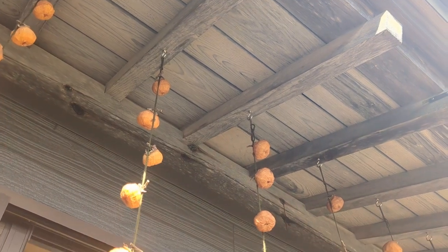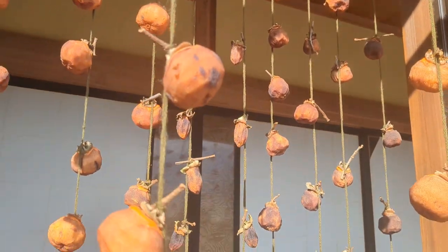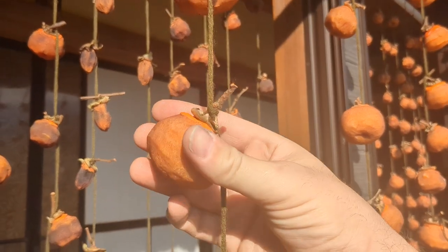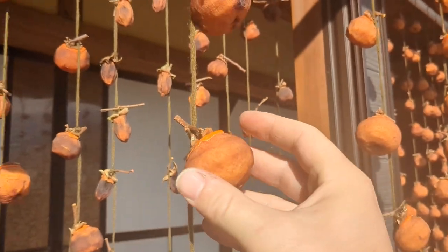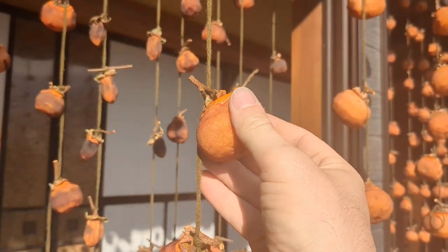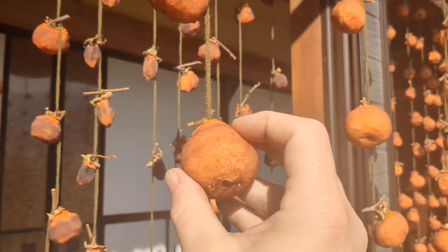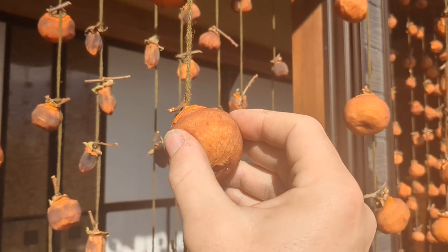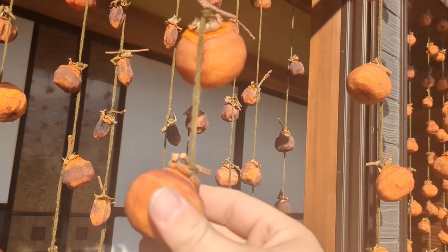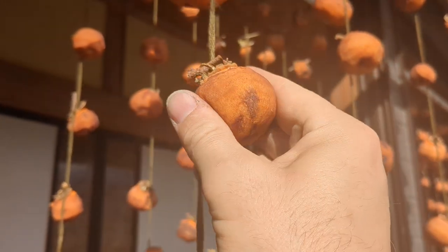There's nothing fancy about the hanging setup — I put in some ice screws in the overhang so I could hang them. The two things you need, same as drying any fruit, are: sun — a little exposure to sunlight, doesn't have to be 100% but you want it to get some every day — and air circulation. We hung it underneath so it wouldn't get exposed to rain. Now, the trick to making hoshigaki instead of just dried persimmon: as these dry, every couple of days you want to come in and massage it a little bit.